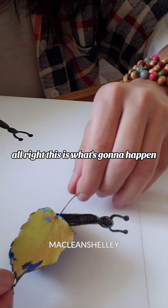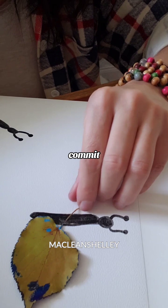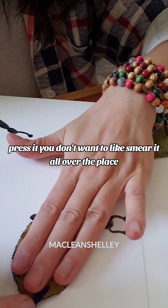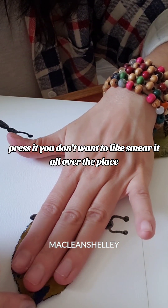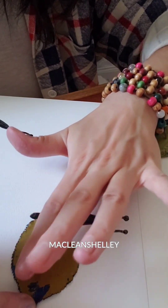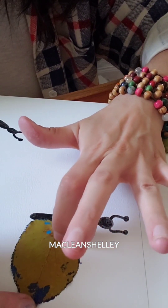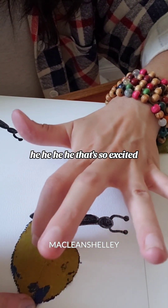All right, this is what's going to happen. Commit. Gently press it — you don't want to smear it all over the place. You just want to gently press it like a little stamp.